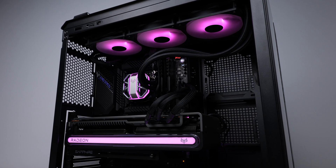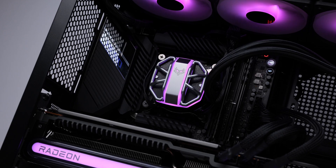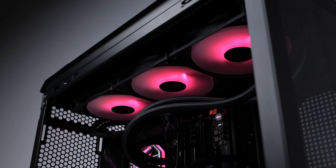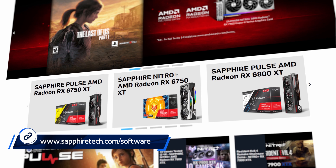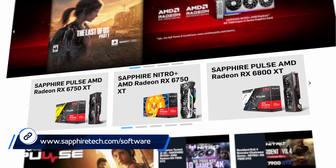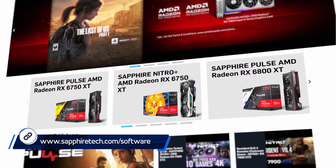That means you can use your motherboard software to synchronize lighting effects between the graphics card and your other components. Neat, right? If you want to learn more about the Sapphire Nitro Plus graphics card family and our other products, visit sapphiretech.com.